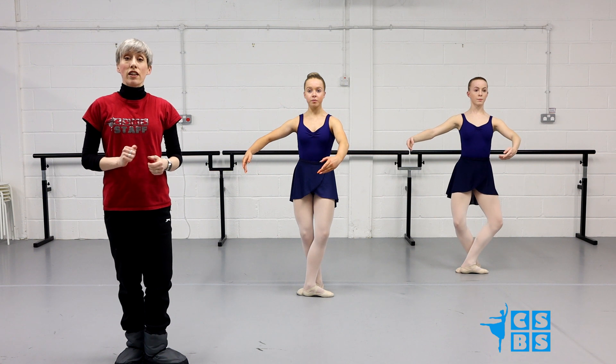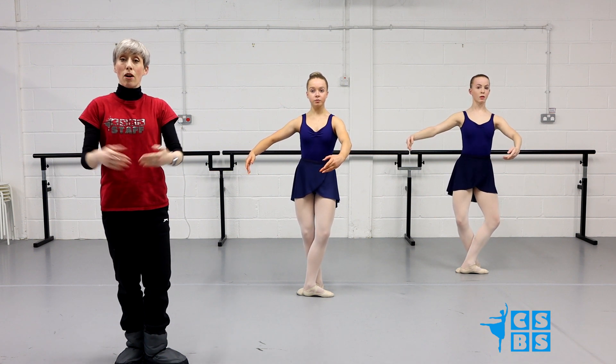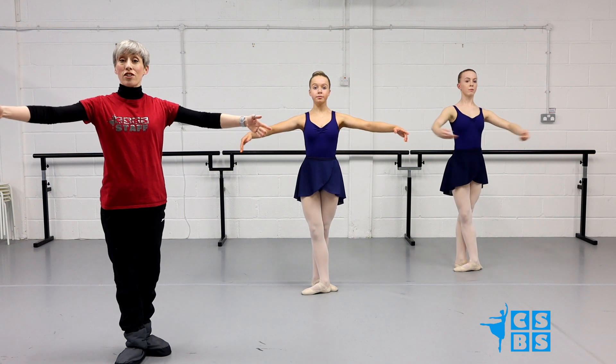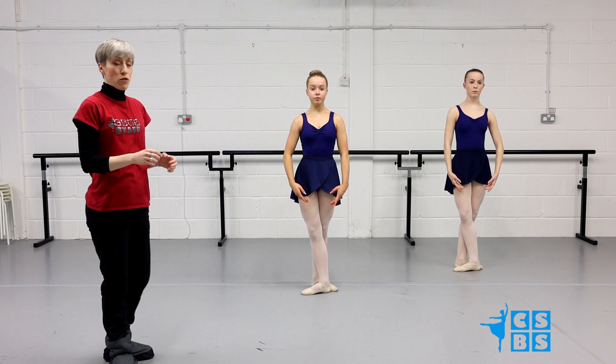Then we're going to take a relevé passé, so the foot's coming up to the front, closes behind and the arms in 1st. Ready, and up, close behind. Then you're going to stretch your legs and stretch the arms and come down. Then we'll repeat it on the other side. Let's just watch them do it a little bit smoother.